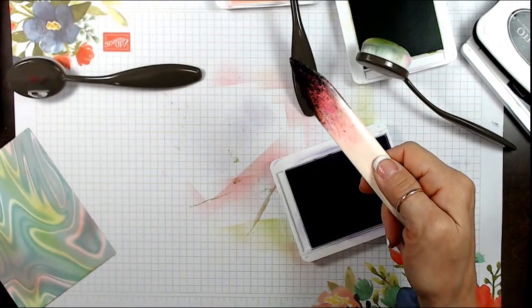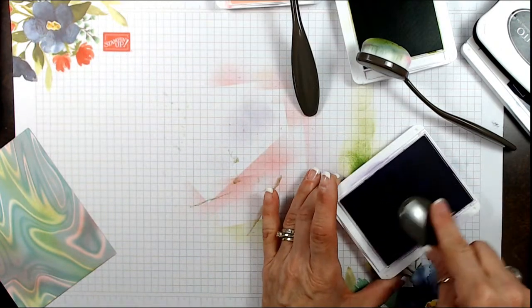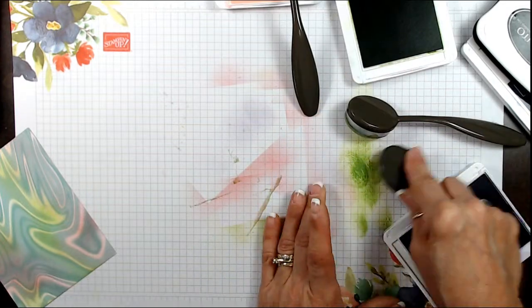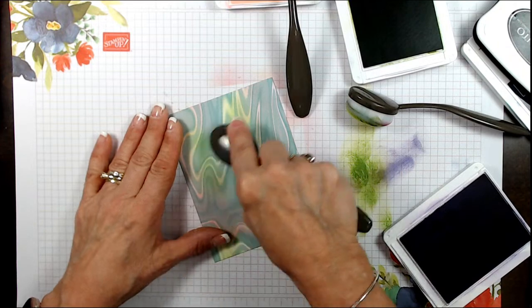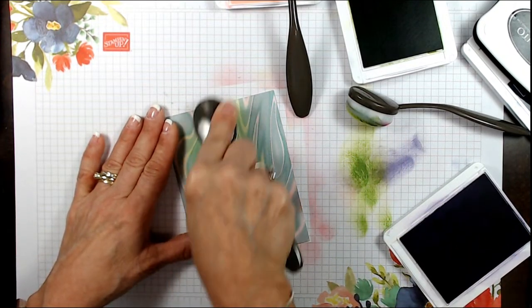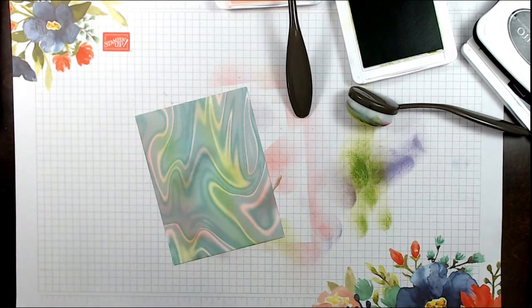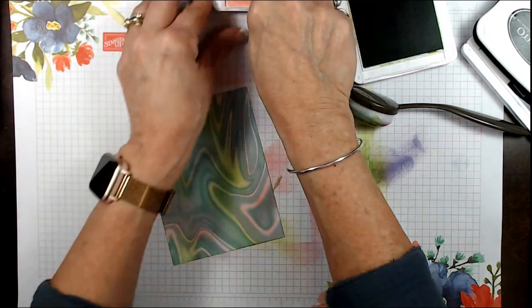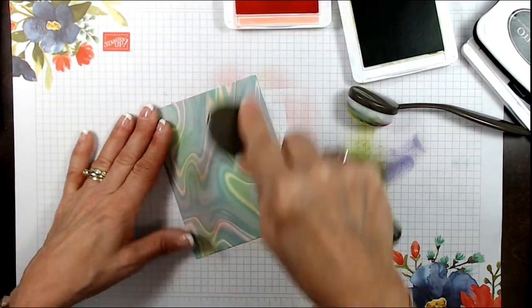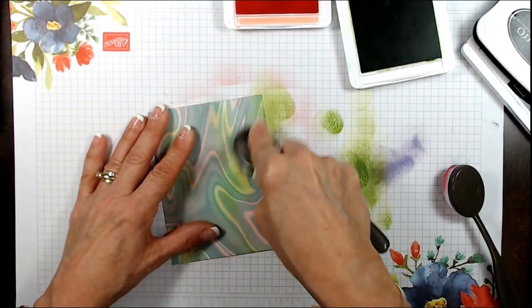Now we're going to add some purple — the brighter the better. It's almost not bright enough, that purple, so I'm going back with the pink to add more pink. And I'm going to add a little bit of green here and there.